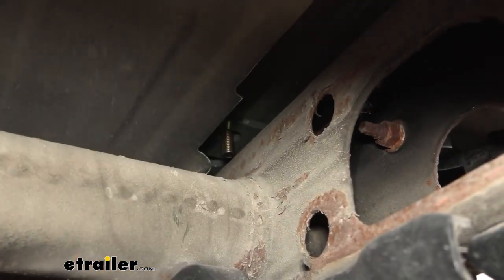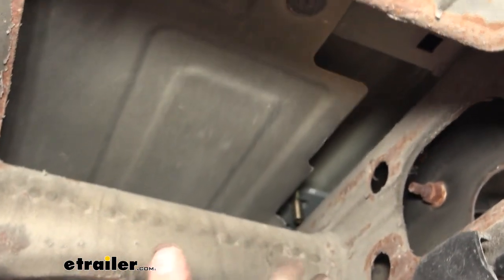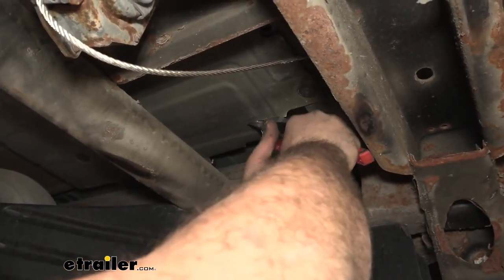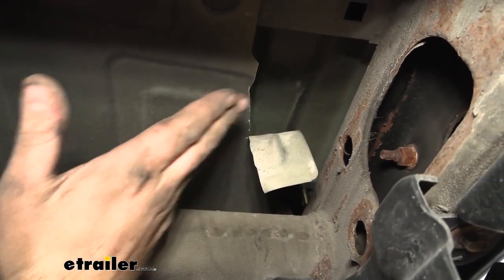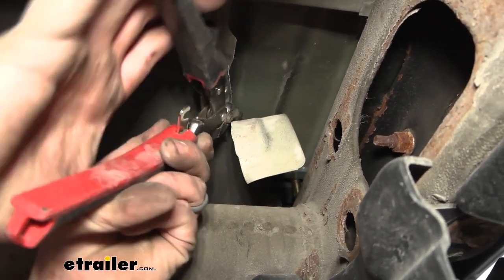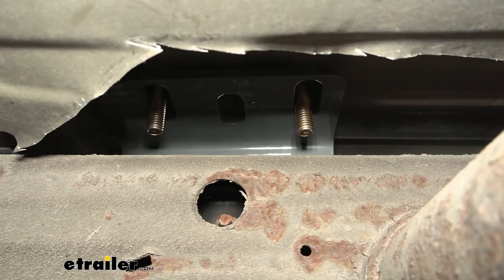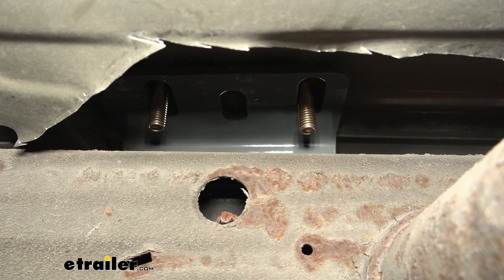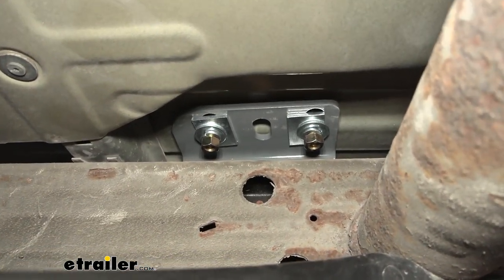On the passenger side there's a heat shield. These are difficult to remove and often break — since it's one long piece, rather than fighting it, I'll take a pair of shears and cut out a section to give better access. Be careful: it's very sharp once cut, so take channel locks and bend that edge to a rolled edge to prevent cuts while installing hardware and tightening later. This also allows a torque wrench to reach — with the heat shield fully in place it's really difficult to get a torque wrench in there.